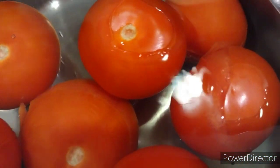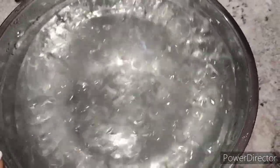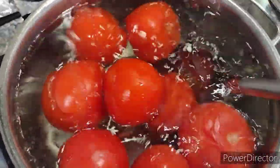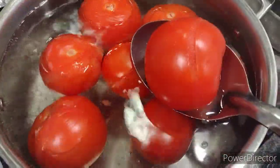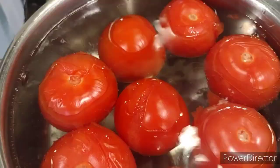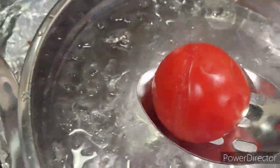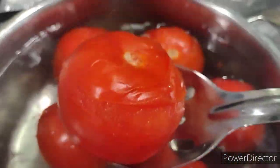While that is in the hot water, you will also need to have an ice bath for the tomatoes, which is ice water. After three to five minutes you'll start to see that the skins are separating from the tomatoes, and you will put the tomatoes inside the cold ice bath to stop the cooking process of the tomatoes.